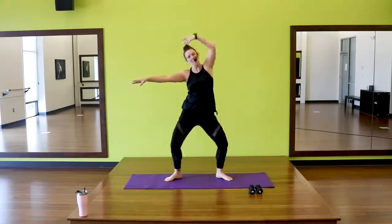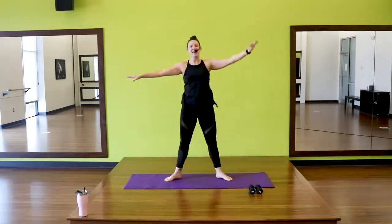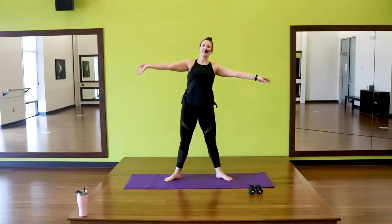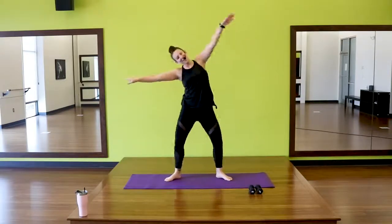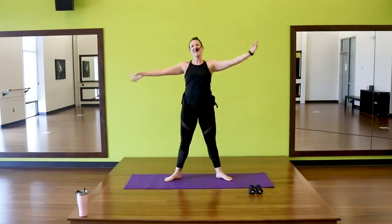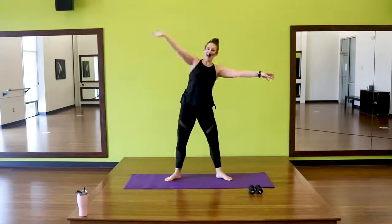Right arm up and over, up and switch. So we're getting a little bend in the side of the body, reaching the arm long. You can flow through it. Four, three, two, and one.